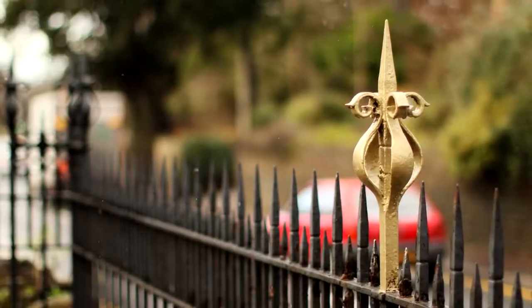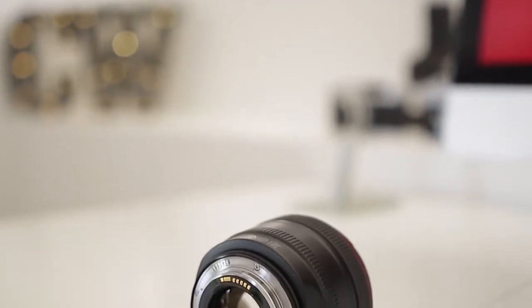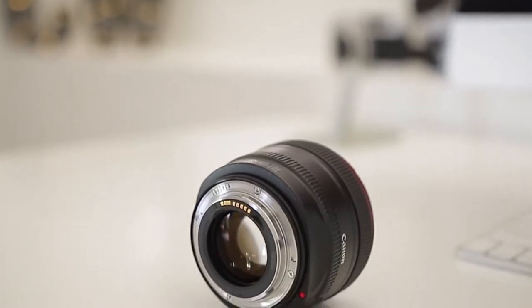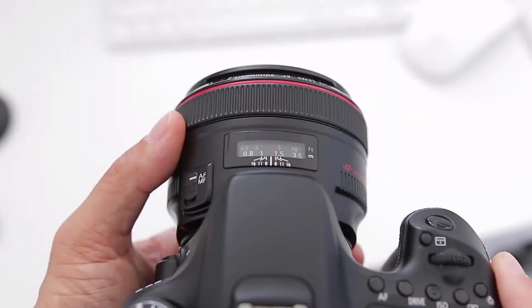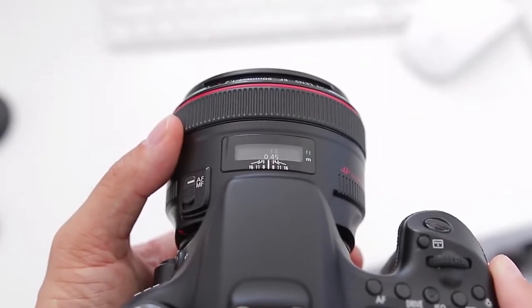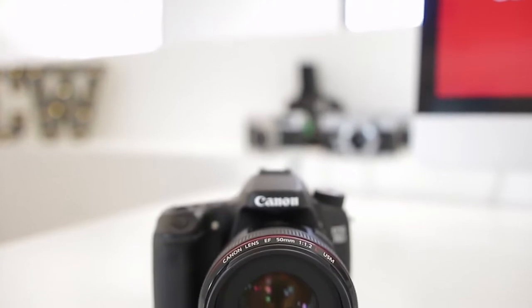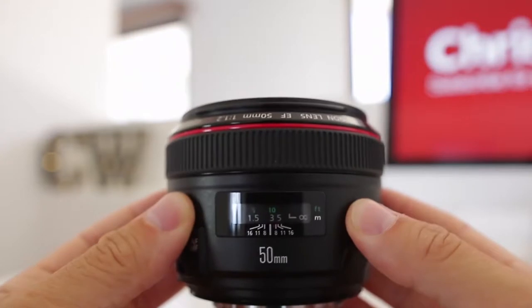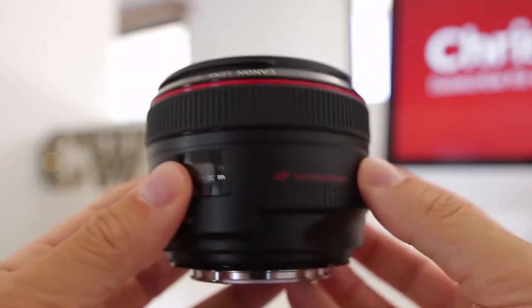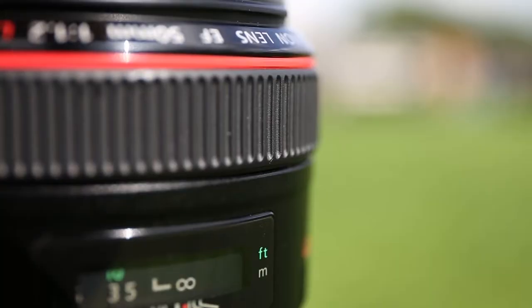Built very solid, the lens does have a substantial weight to it, but that is easy to overlook once you take a peek at its image quality. Intended for full-frame bodies, the Canon EF 50mm f/1.2 L USM has an extremely fast autofocus — not very common for wide-aperture lenses. The lens also features an ultrasonic motor with a silent focus motor, which is great for photographing animals. The lens offers a wide range to play with, allowing you to bump it up to f/1.8 if the f/1.2 is too shallow for you.